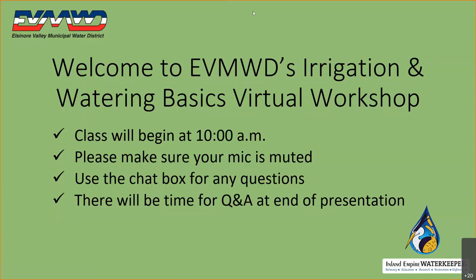The class will be about 45 minutes and then there'll be time at the end for Q&A. I'm going to pass this over to our presenters today. We have Marianne and Isabel. They are with the Water Keepers and they will be presenting our topic today. Isabel and Marianne, I'm going to be unmuting your microphones right now.